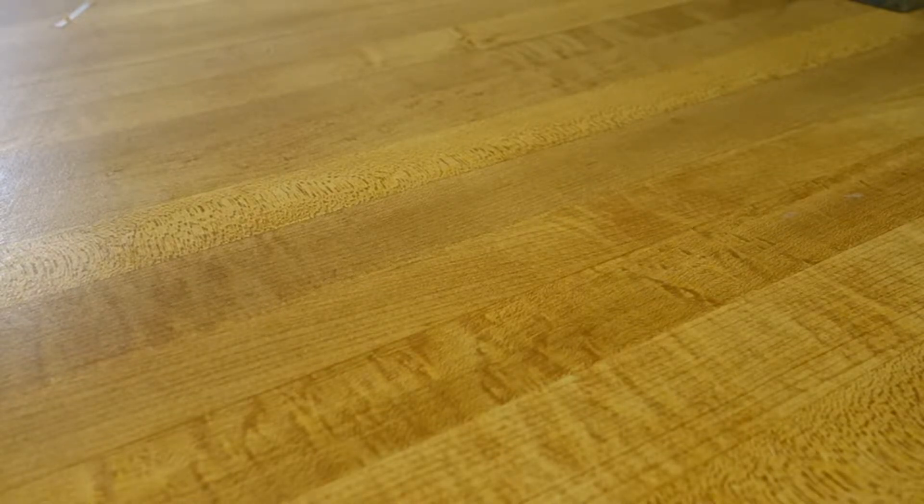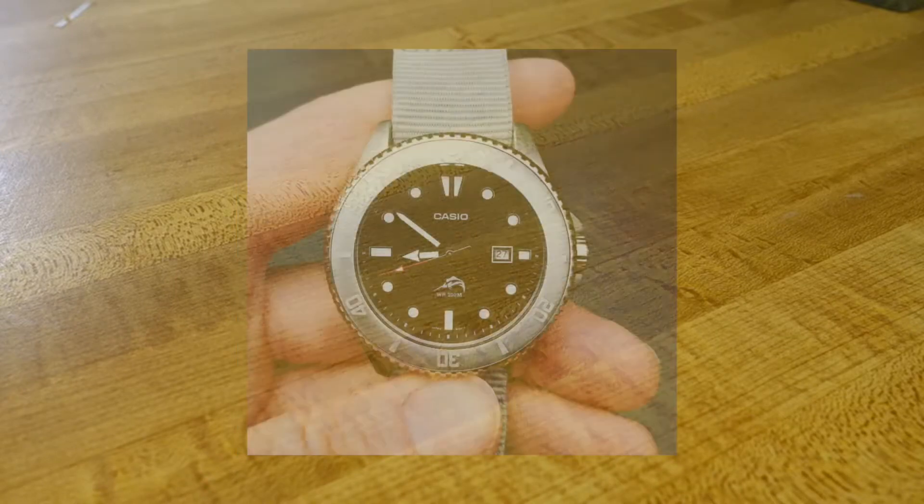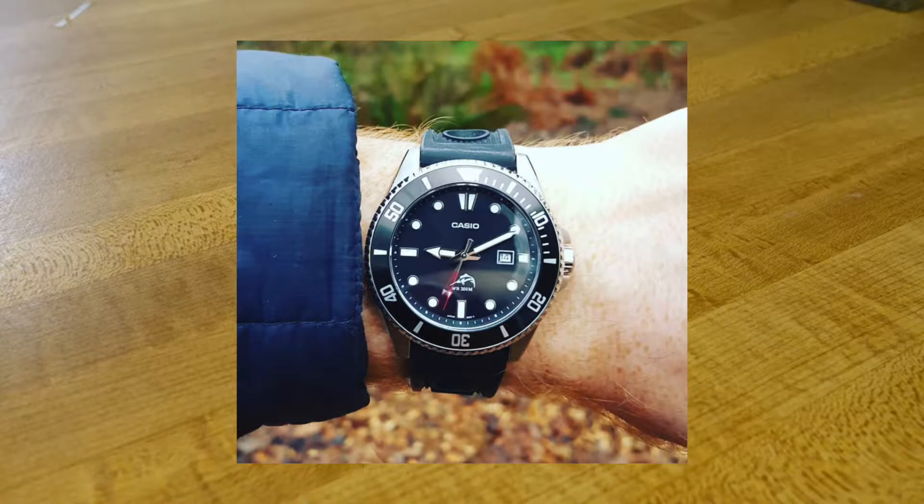Number four is the Casio MDV 106, also known as the Casio Duro — a much better name, honestly. I don't have it in the collection anymore but I have owned it in the past. This comes in at about $42 on Amazon. It has a 44 millimeter stainless steel case with an aluminum bezel insert. One thing to be aware of on Amazon: the popular listing says it has a 20mm lug width, but from what I remember it's actually 22mm.